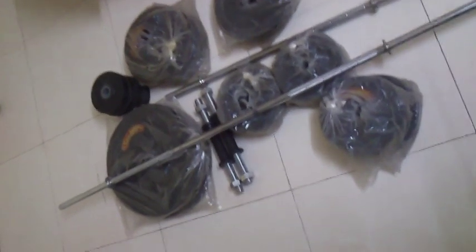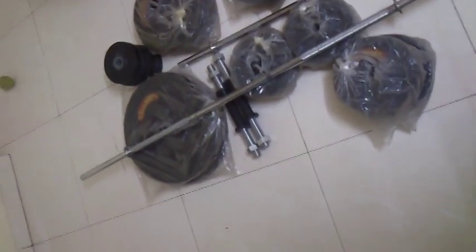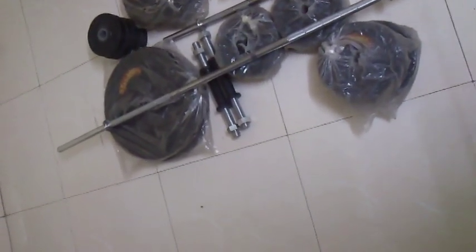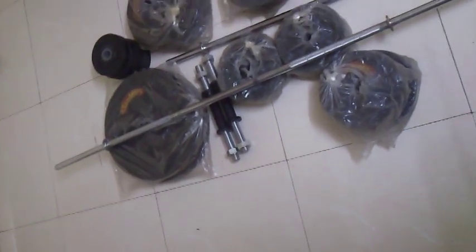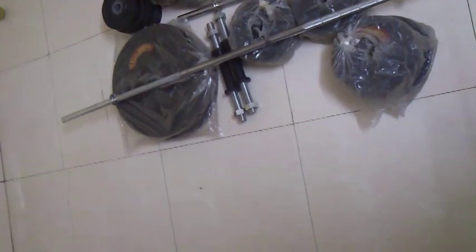Hey, what's up you all! Today we are here for a quick review on my Snapdeal purchase. It's nothing but a set of dumbbells and bench press and stuff from Protoner. It's a 56 kg set with four rods and many weights.